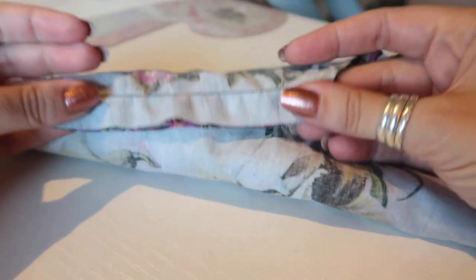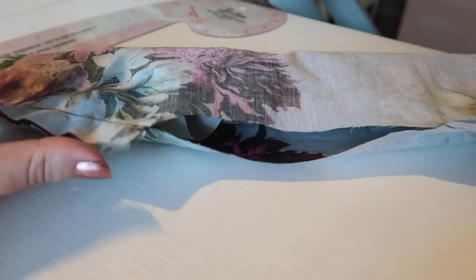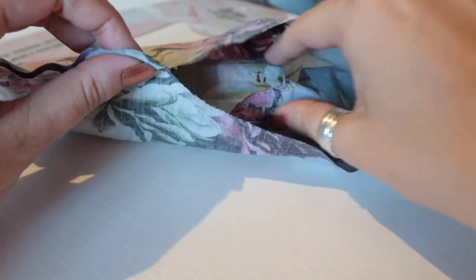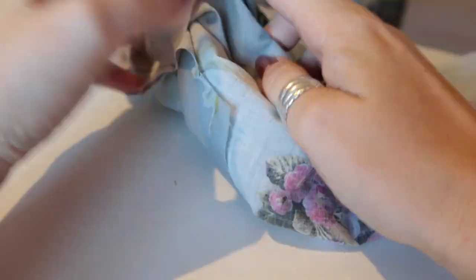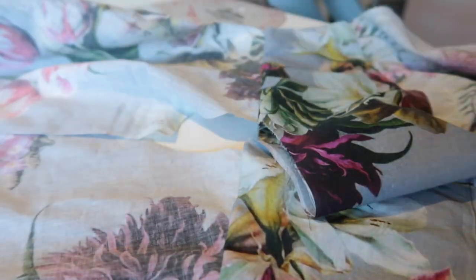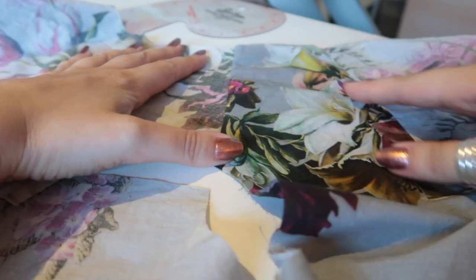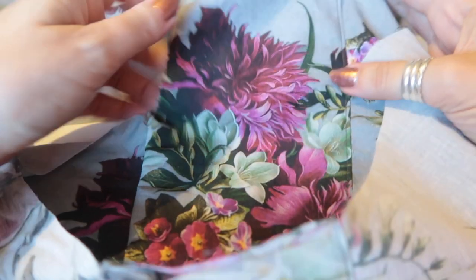Once you've done that second line of stitching, you should end up with something that looks like this — a giant burrito, which is where the name comes from. Now reach inside and pull it all out. We haven't stay stitched the neckline yet, so do this as gently as possible. Once you've done that, everything should come out and lie nice and flat. You'll have nicely finished shoulder seams and a nicely finished back seam. I'm going to press this and then top stitch again.